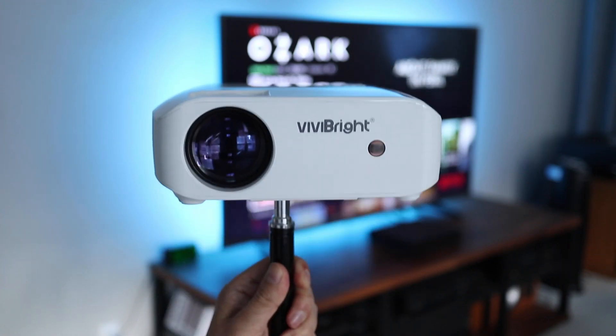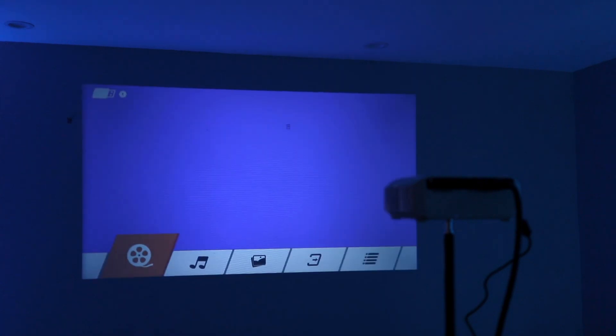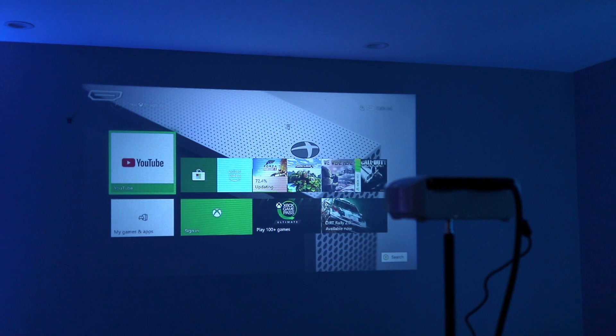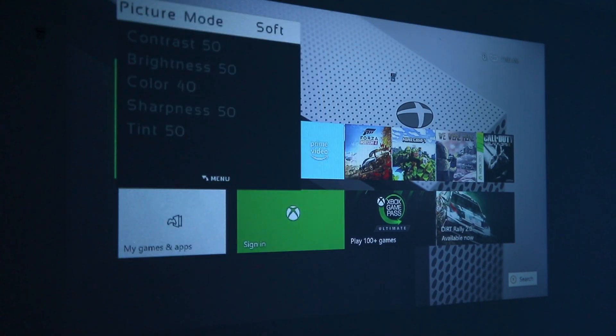Let's get this powered up and attached to one of my light stands to see how the images look. As soon as I turn it on I'm going to select the HDMI input for my Xbox. By the way, an HDMI cable is not included. There's not much setup from here, but I'll give you a quick run through of the setup menus.